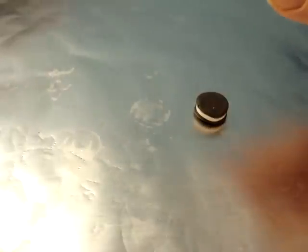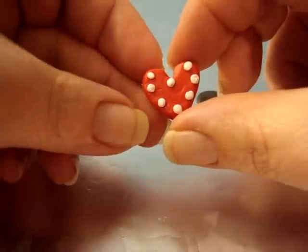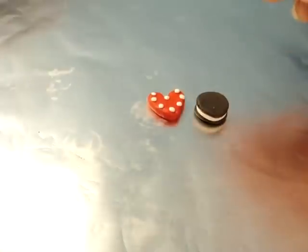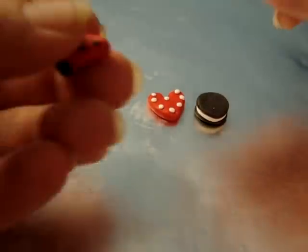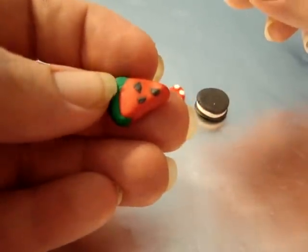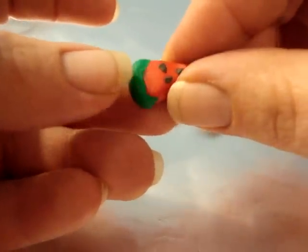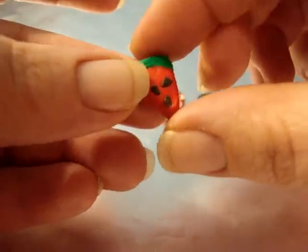Then I made this little heart and put some little polka dots on it. Then I made this little piece of watermelon. I made them pretty small — smaller than if I was going to try to sell them — because I didn't want to be wasteful, you know, I was experimenting.